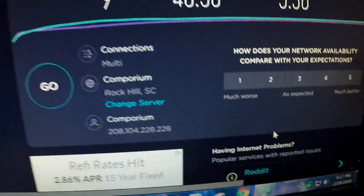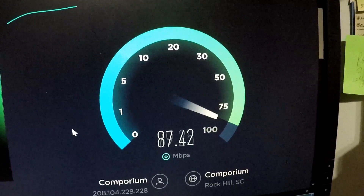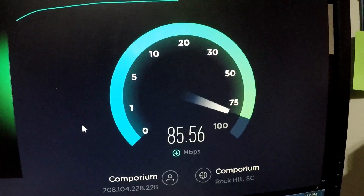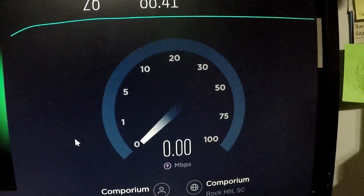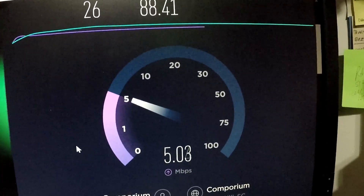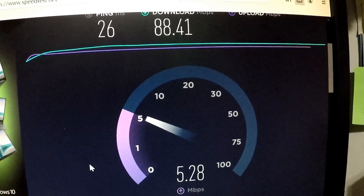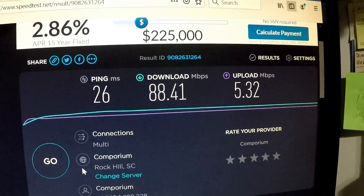I've got some lights blinking, so I've obviously got data crossing over my network — this looks like it's working. Running the speed test now. Wow, that's a world of improvement right there. Obviously my old switch was definitely outdated. I'm getting 88 megabits per second download and 5 megabits upload.